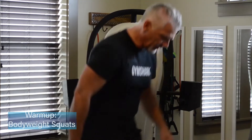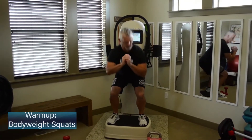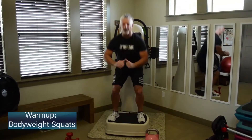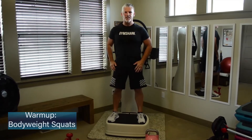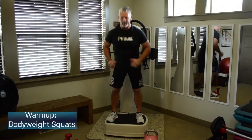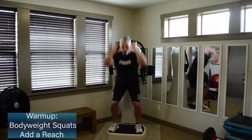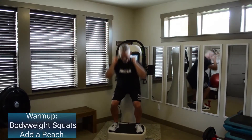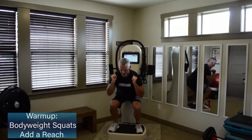We're going to start just by getting a little bit warm. Step up onto the plate. Some easy bodyweight squats just to get a little heat into the lower half of the body. Knees are going to track forward as you drive those hips back and down behind you. Now let's get that upper body in — add a little reach. Big squat, reach to the ceiling.